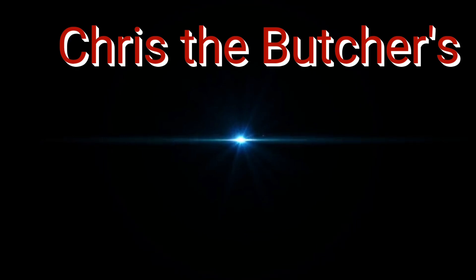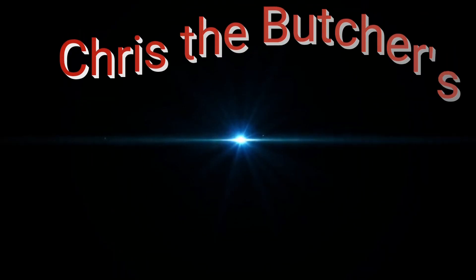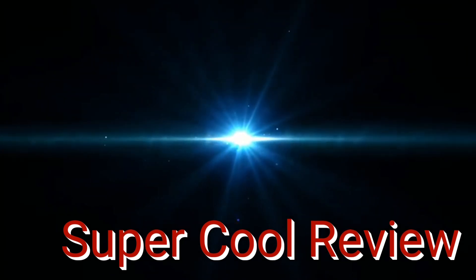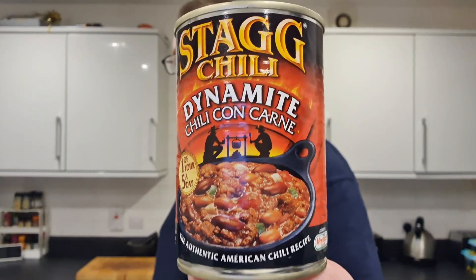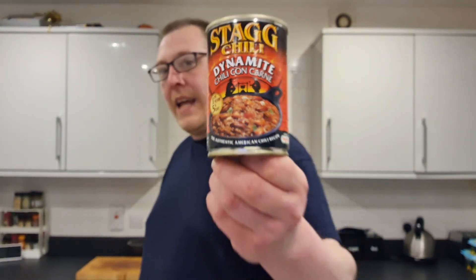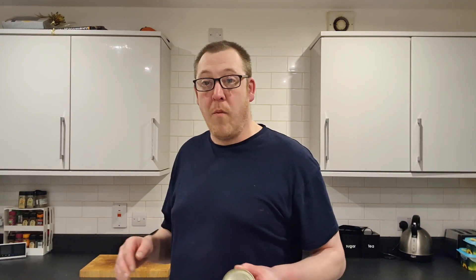Brothers and sisters, I give to you Chris the Budger's Super Cool Review. And do you know what is amazing? Stag chilli — dynamite chilli con carne — that's what I've got. It's been out for donkey's years and I can't remember actually ever having one.